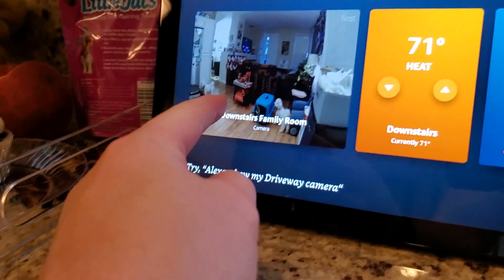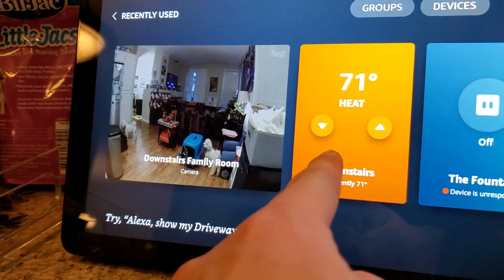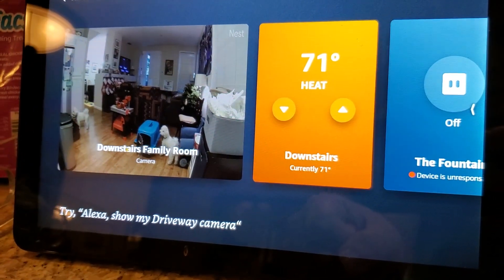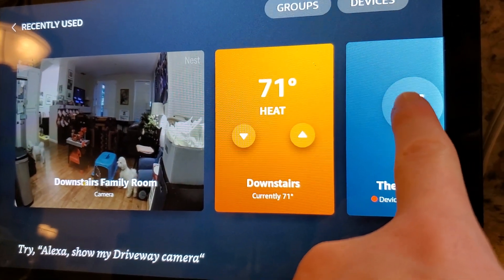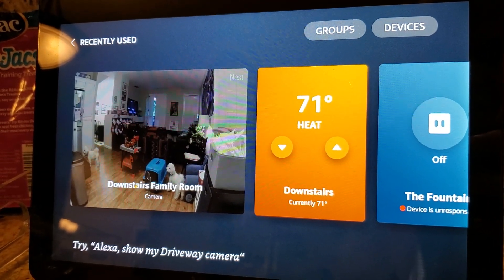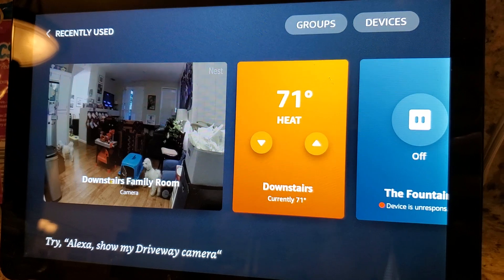You can see I've got one of my Nest cameras here, and it's showing me a semi-live feed of my downstairs. I can get my thermostat, and it's showing that it's heating right now, and I can actually use these to adjust the temperature. I have my fountain that I can shut off and switch on using this toggle here. It actually gives you a really nice visual way to see all of the devices in your Smart Home across all different manufacturers, and then to control those using the touch screen on the device.